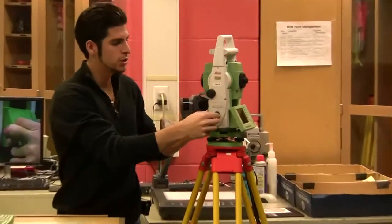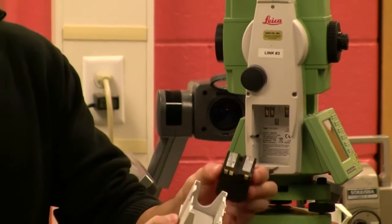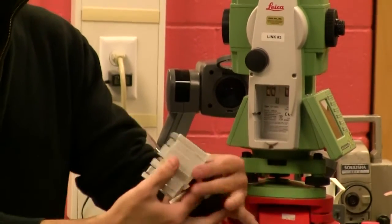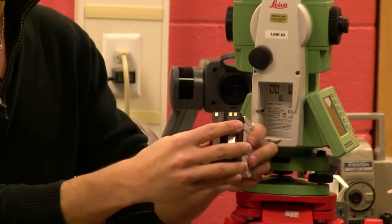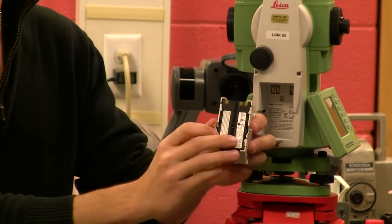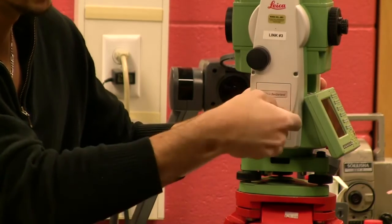The battery goes on the left side of the instrument, facing you. Take the door out. You want to make sure that the contacts are up and out. It clips into the door. Push it in — there's a spring in there — and then lock it.